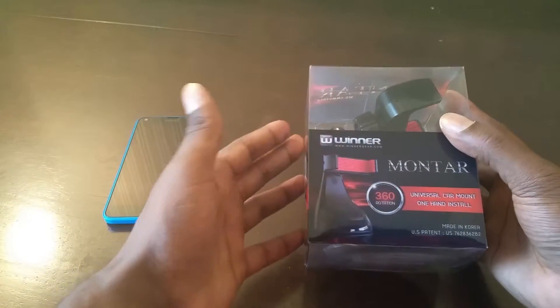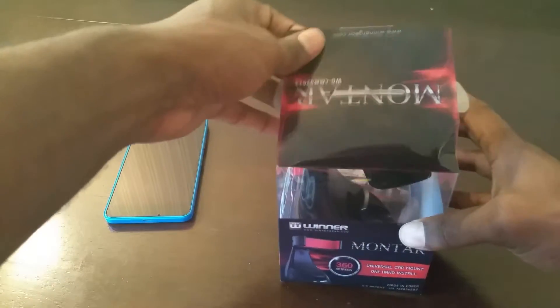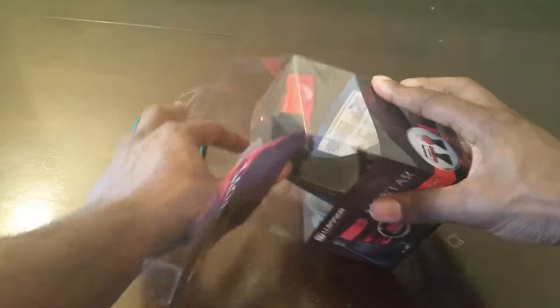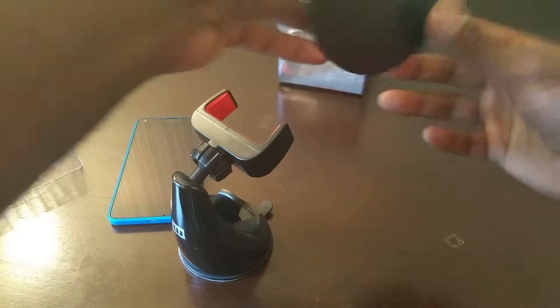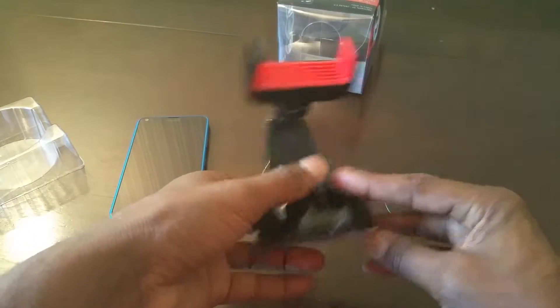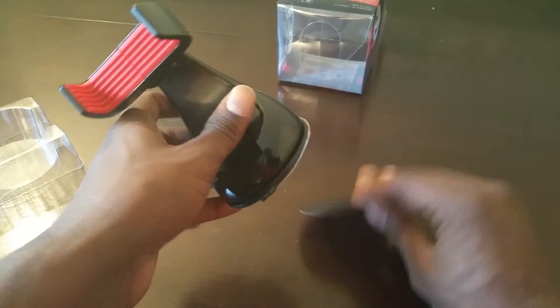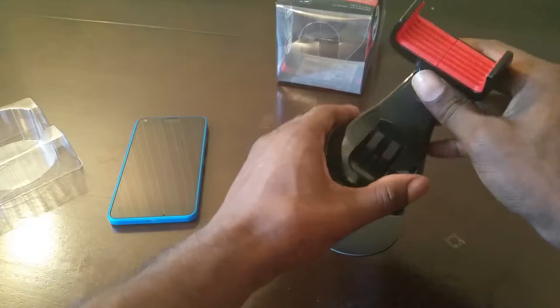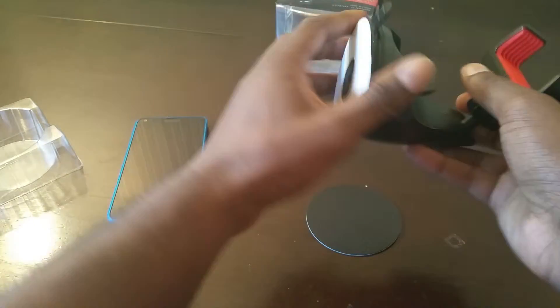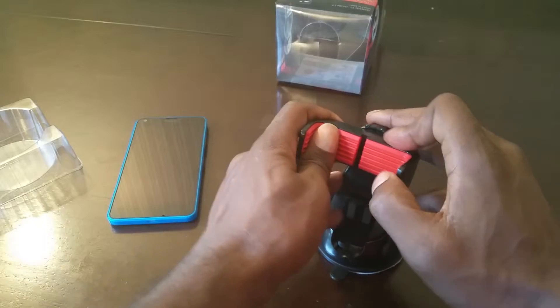Basically it's just a universal car mount, so let's see what's going on here — it's already trying to come apart, trying to unbox itself. Not much to it: here's the mount, it's really thick plastic. You can stick this on your dash or use the suction cups on your windshield — that's pretty convenient.